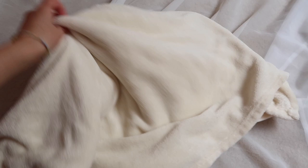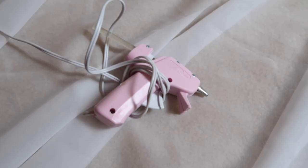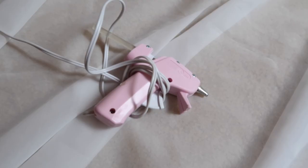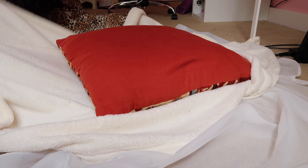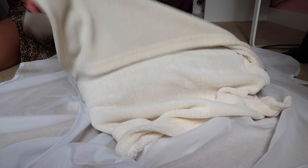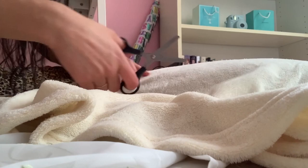For this next DIY you'll need an old throw blanket, an old throw pillow that you don't really care about and are willing to work with, a glue gun with hot glue sticks, and a pair of scissors that work really well on fabric. Then you'll just want to cover that pillow with the blanket to see how much fabric you need, and after that you just cut the blanket. You're going to be hot gluing the blanket onto the throw pillow.